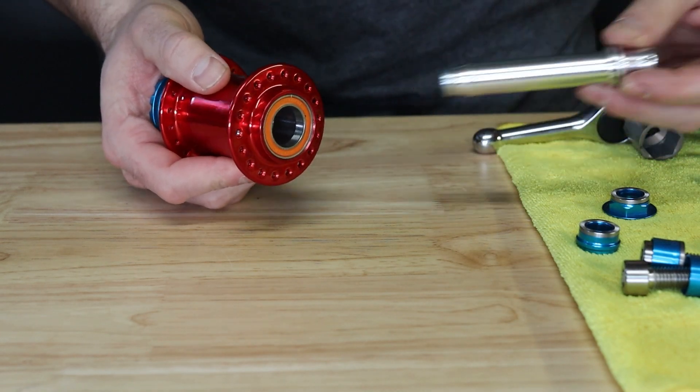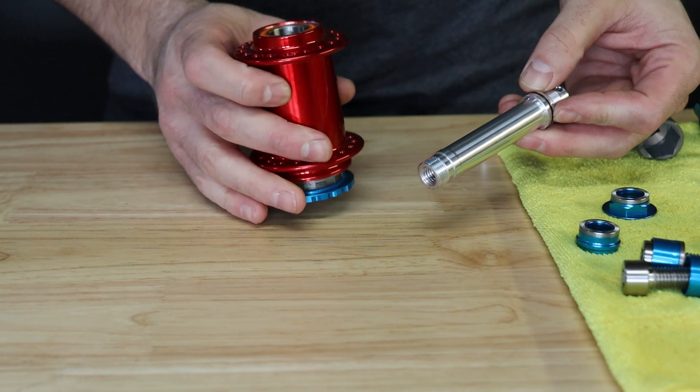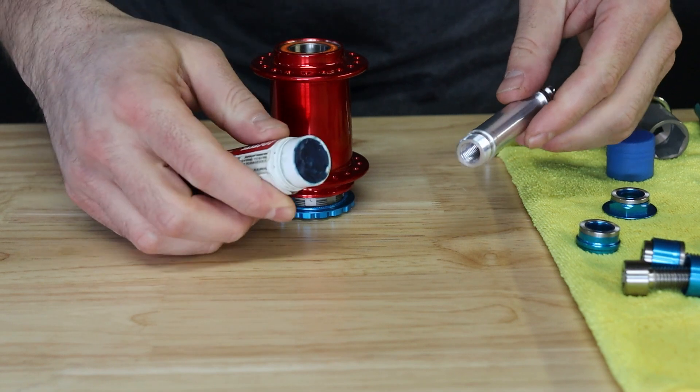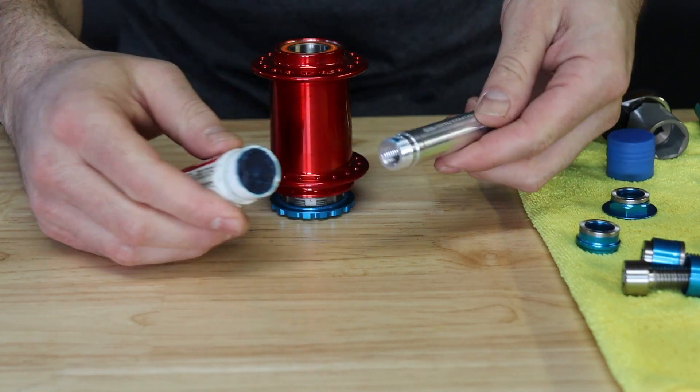Now before installing the axle through the non-drive side of the hub, you want to apply a small amount of medium thread lock onto the outer drive side threads. This will keep the drive side end cap from loosening during regular usage.